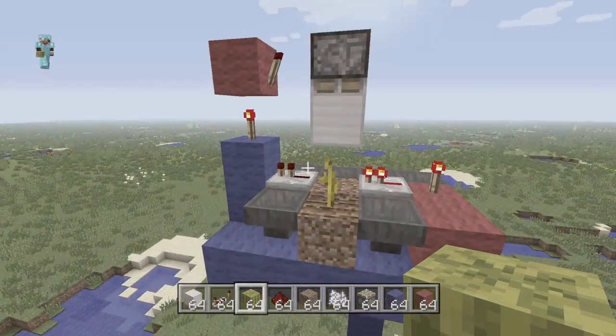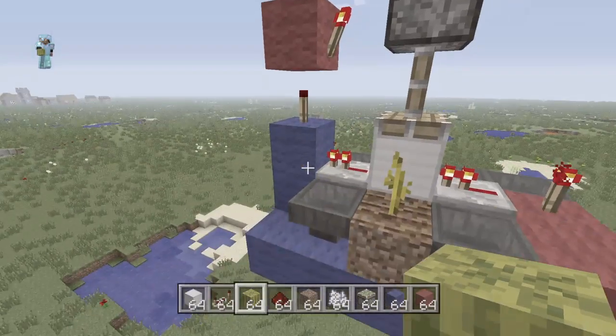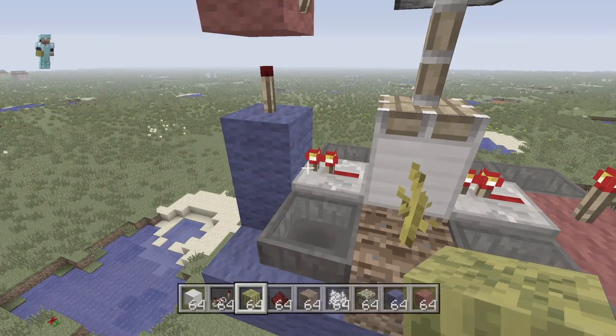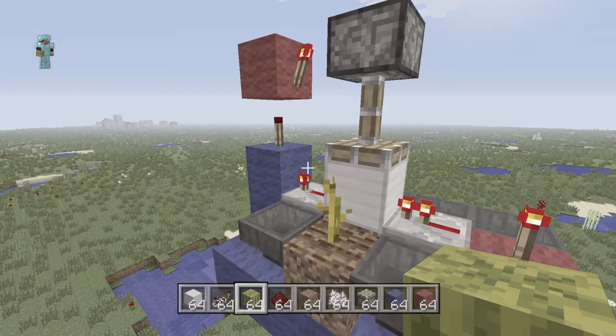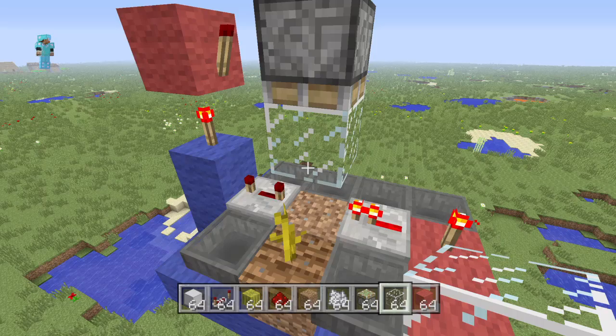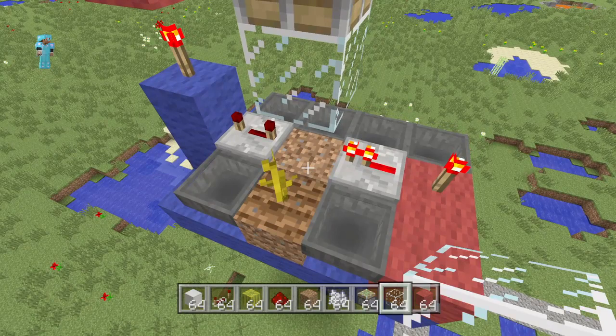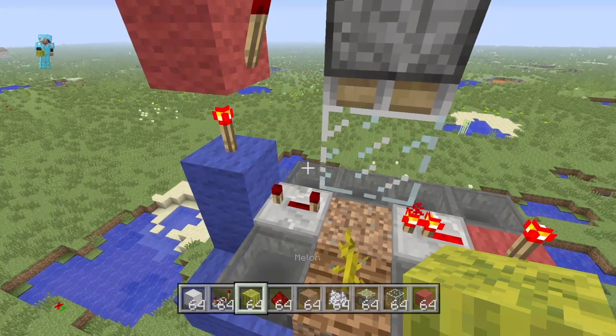So now when this grows a melon right there, it will crush it. Basically, glass doesn't transfer a redstone signal. So when a block grows right there, it will crush it and then go back up and turn itself off.